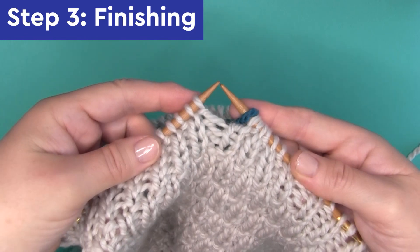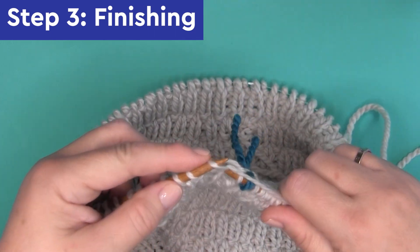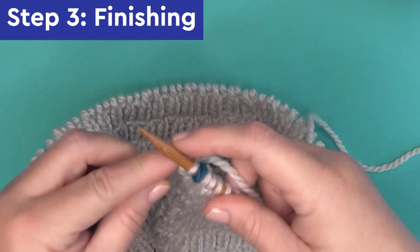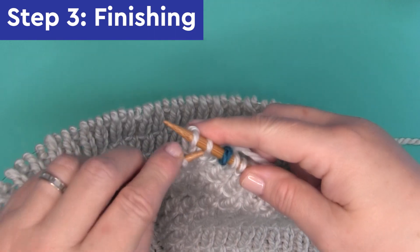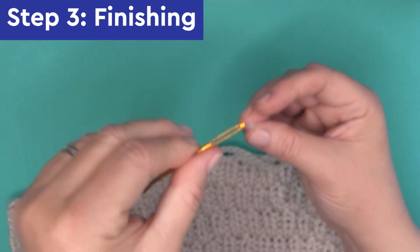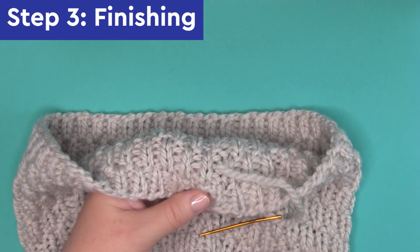For step 3, we're finishing up by binding off — casting off our stitches. I'm using the basic bind off that I use for most of my projects. You could bind off in pattern if you'd like, but this is a quick, simple pattern so I'm just keeping it easy. And it looks great! To finish up, you'll cut your yarn, use your tapestry needle to weave in all the yarn ends, cut your yarn one last time, and you are done.